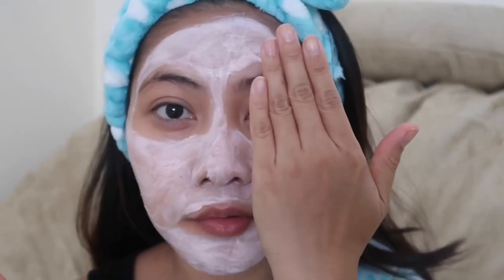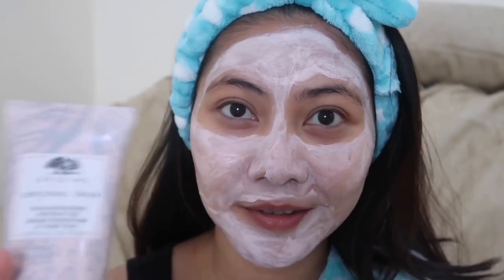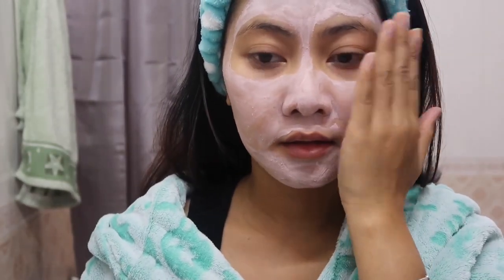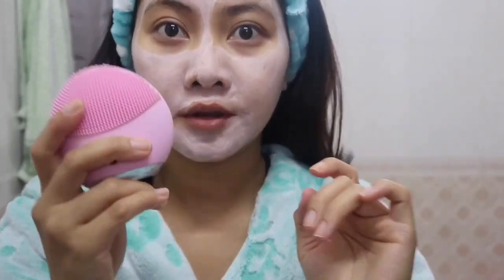So I'll keep that on for 10 minutes and I'll be back to rinse. For one half of my face, I'm going to rinse with my bare hand, and on the other half I'm going to use a skincare tool which is the Foreo. So let's see the difference!